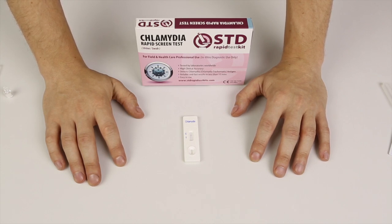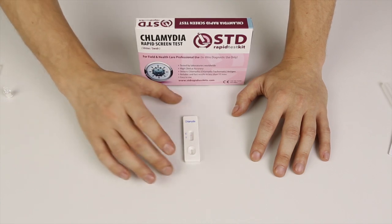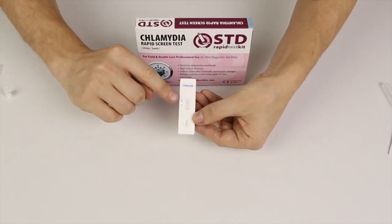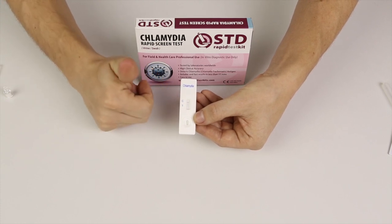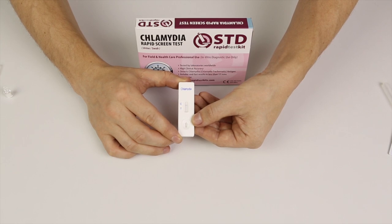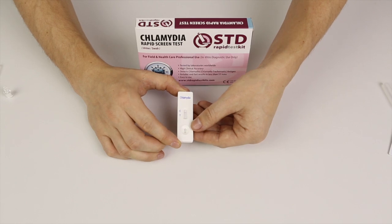We're not going to have you watch the whole wait, so we're going to forward here by 10 minutes. As you can see, only one line showed up next to the C — that means that I am chlamydia negative. If you perform this test the way I explained and two lines showed up, that would mean that you had chlamydia. And as I said, you have to go and see a doctor.